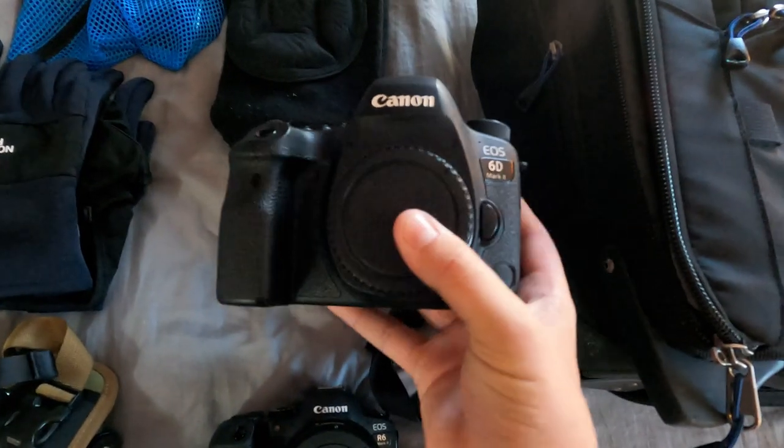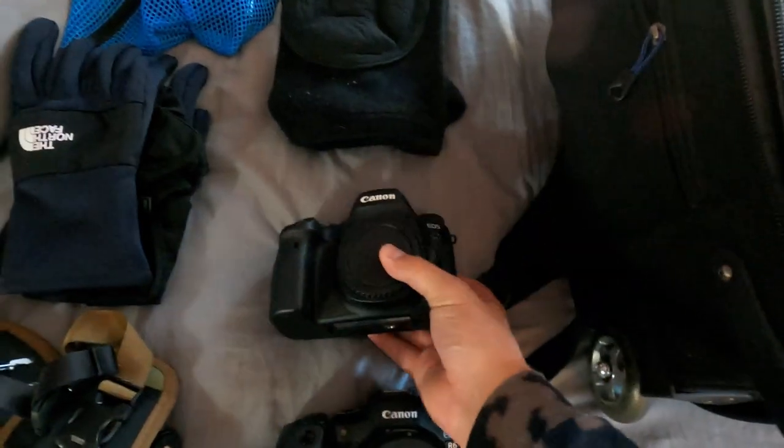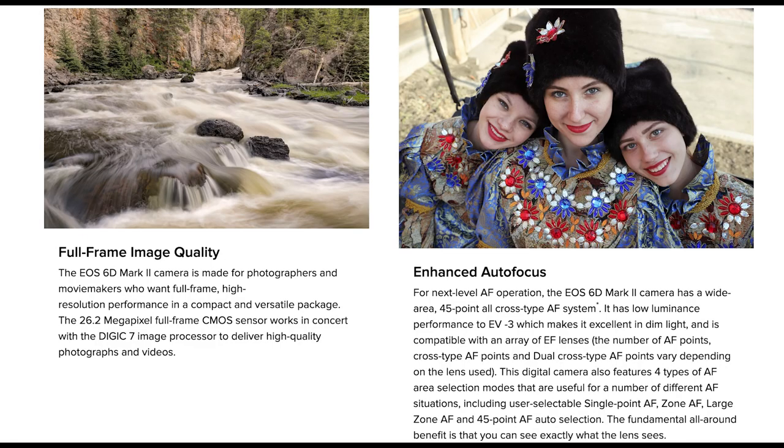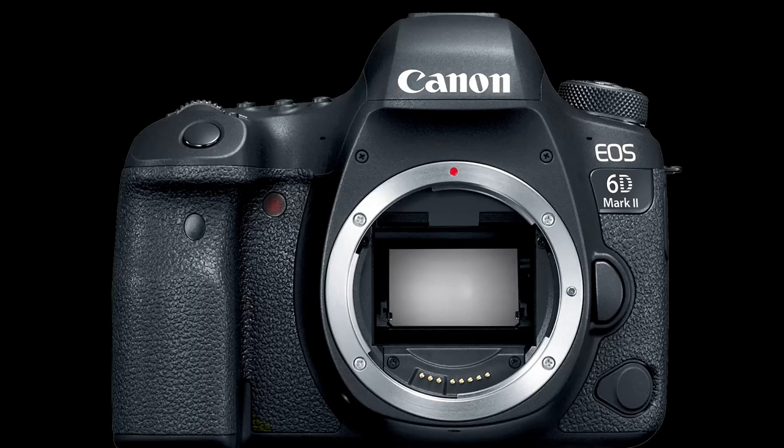The other camera I use is a Canon 6D Mark II, which is also a very good camera. It's not as good as the R6, but it is a solid camera. It is not mirrorless — it is a DSLR, which means it has a mirror inside. That's why when you go to sporting events you can hear the click sound from the cameras. For a mirrorless, it is quiet.